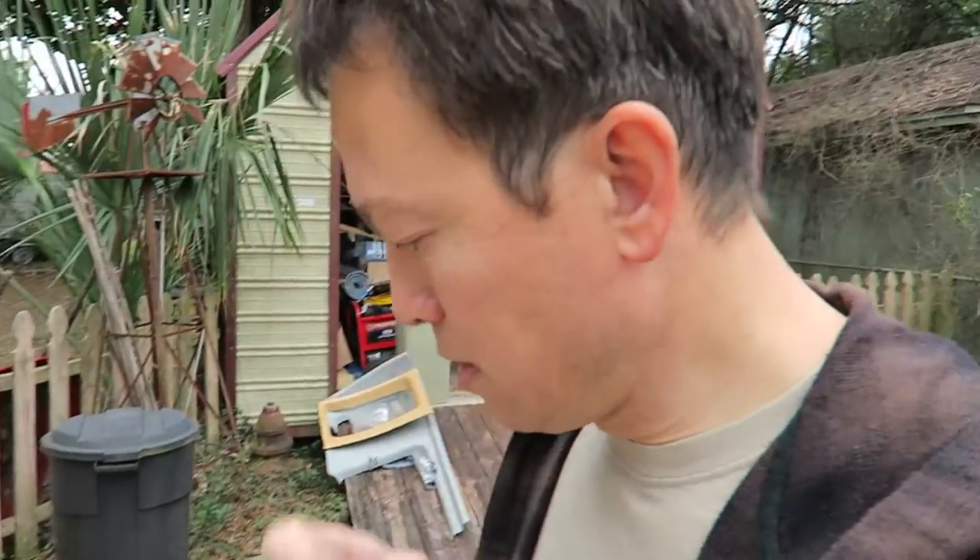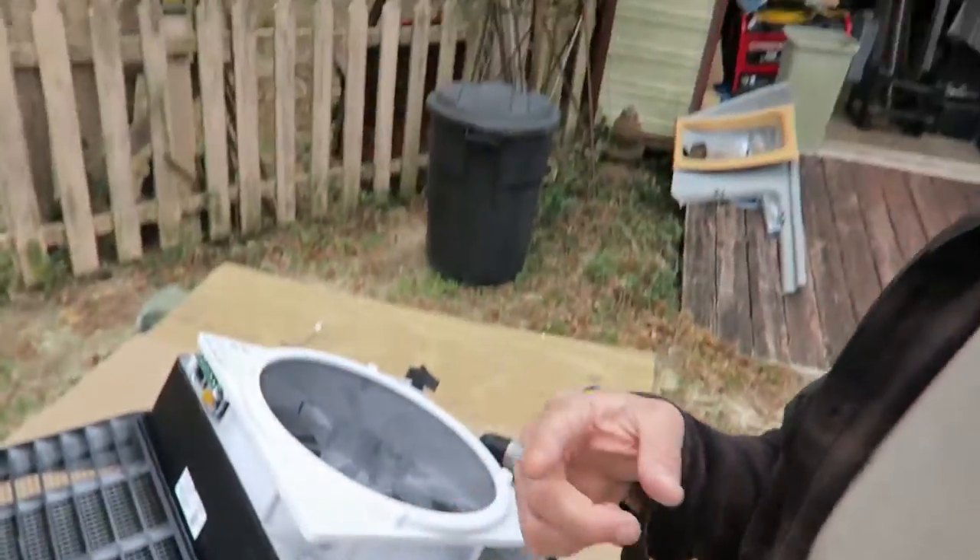I'm going to put velcro at the top where this fits into the van, and I've got a piece of canvas that a good friend of mine gave me that we might be able to use to cover the top. We'll see if that works.